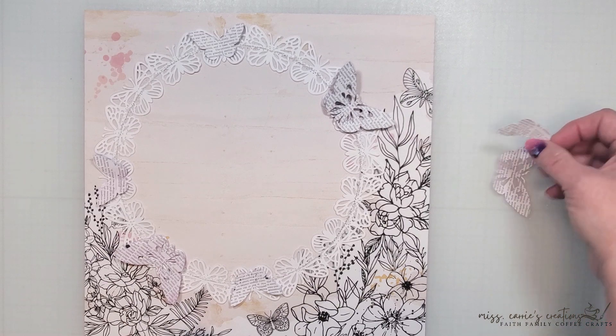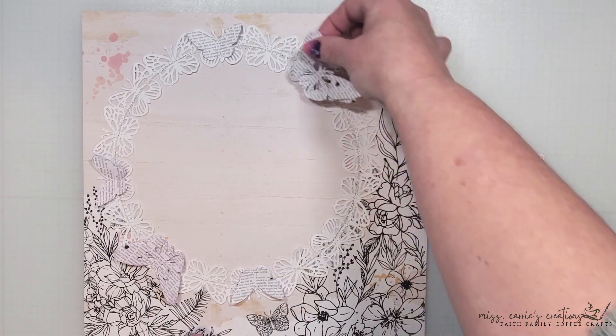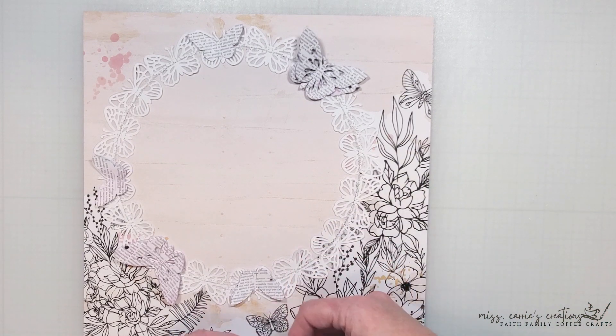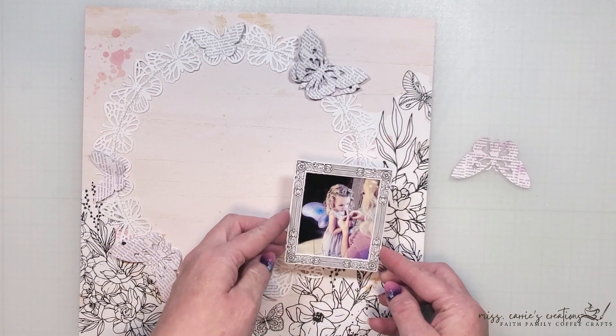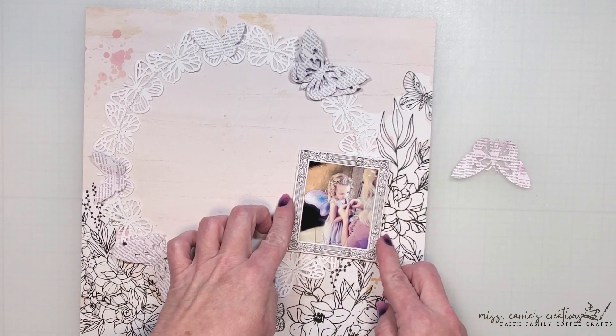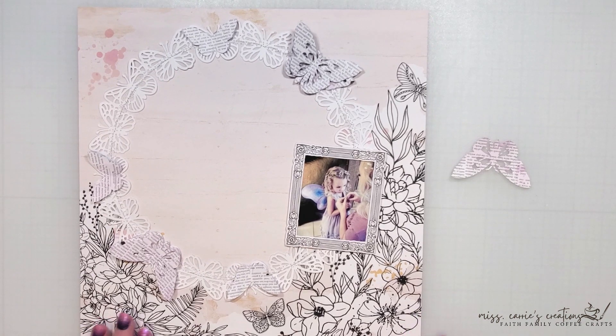I'm going to alternate the large and small ones and add multiple layers of butterflies to create some dimension. The photo of my niece is going to sit here in the corner. I framed this using a black and white chipboard frame because I really want this to pop up off the page.